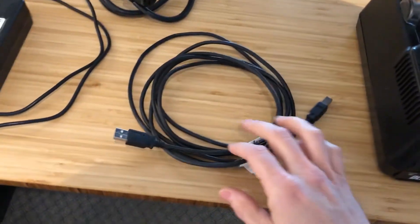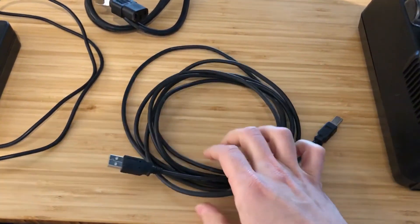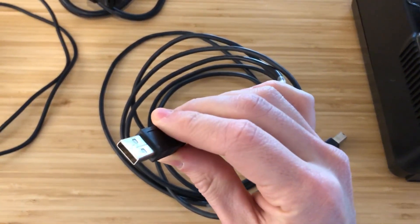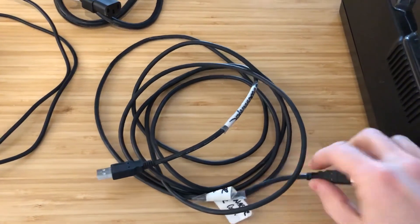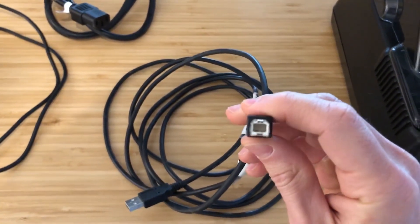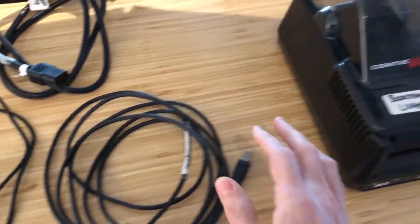Then you have your standard USB printer cable. One end is rectangular and fits into your computer, and the other end is square. The square end is what connects into the printer. This cable is standard and comes with the printer but can be purchased anywhere.